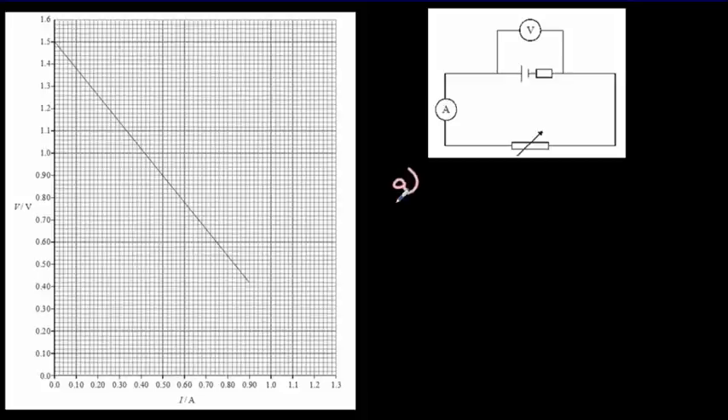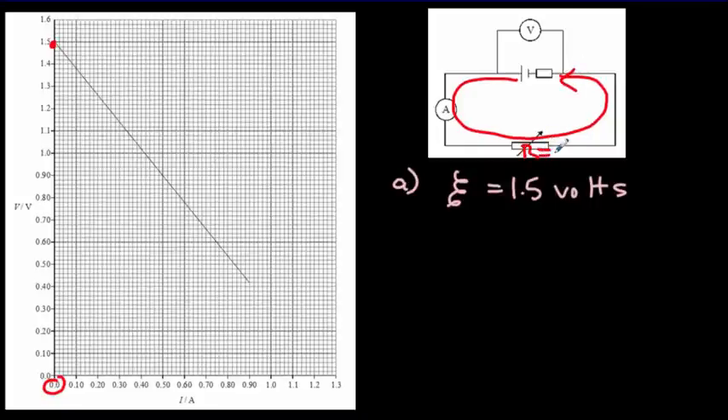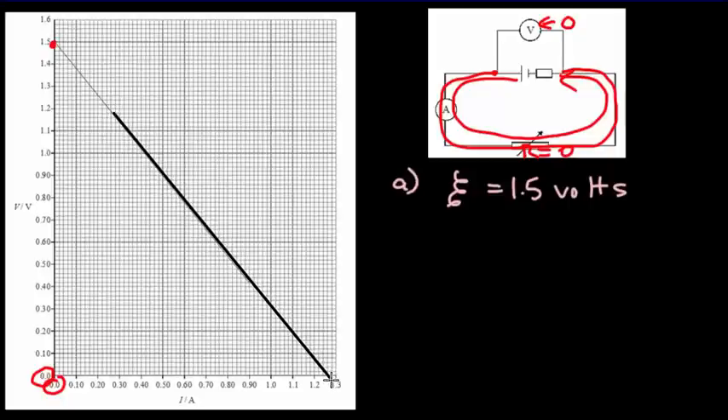Part A: we want the EMF of the cell. EMF is defined as the voltage when there's no current. At zero current on the graph, the voltage is 1.5 volts, so the EMF of the battery is 1.5 volts. Part B: we're asked to find the current when the variable resistor is reduced to zero. If the resistance is zero, the voltmeter reads zero because you can't get a voltage drop across zero resistance. We extend the line to the horizontal intercept to find the current, which appears to be about 1.25 amperes.